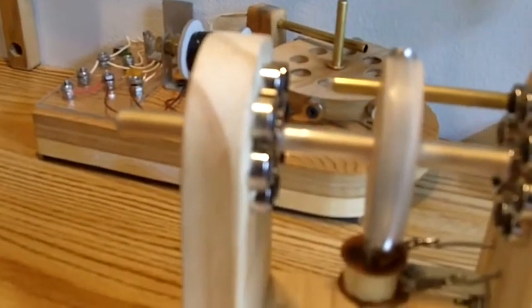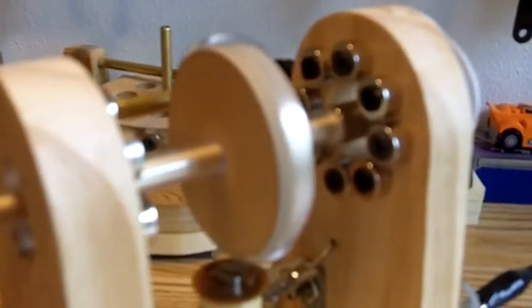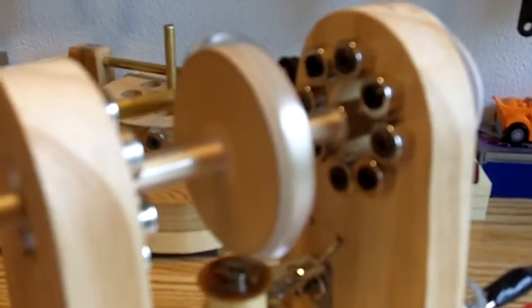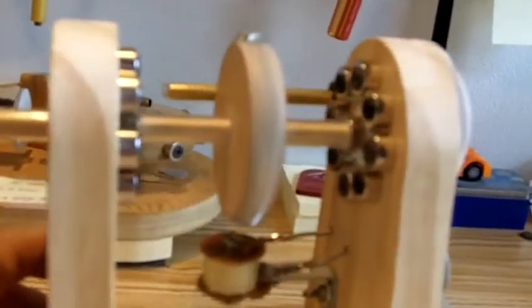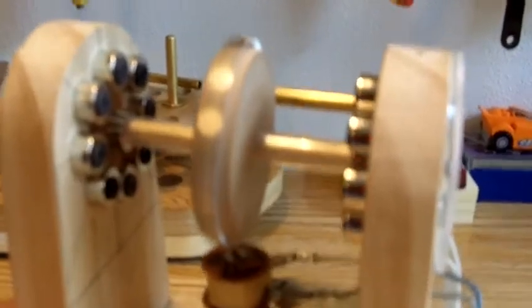I'm going to go ahead and fire her up and see what we get here. There she goes. She goes a little bit unstable as she picks up speed, then gets through the critical zone and gets nice and smooth. She's running with little or no friction — just a very tiny bit of friction against that steel ball bearing rubbing against that plate. It only draws one tenth of one amp, which is almost nothing for electrical power, because there's no friction.